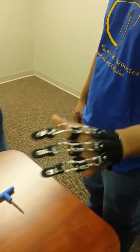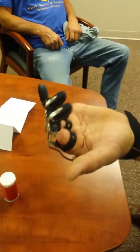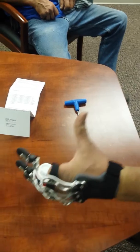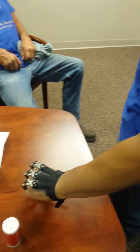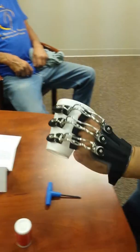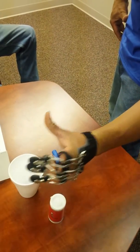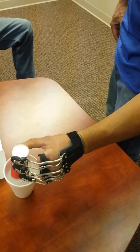Go ahead. Put the salt and pepper into the cup — just pick it up and put it in there. Just set the whole thing in there. There you go.